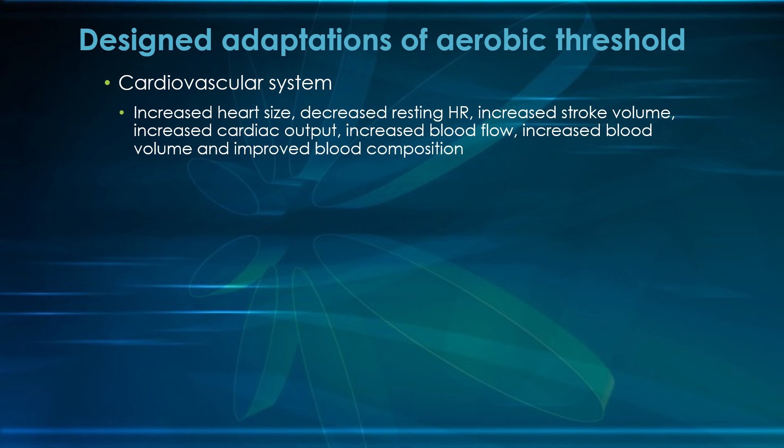There are threefold adaptations from aerobic threshold running. The cardiovascular system will be improved: the heart gets bigger, specifically the left ventricle; decreased resting heart rate; increased stroke volume and cardiac output — that's just moving more blood; increased blood flow; increased blood volume; and improved blood composition, meaning there's more ability to hold oxygen.